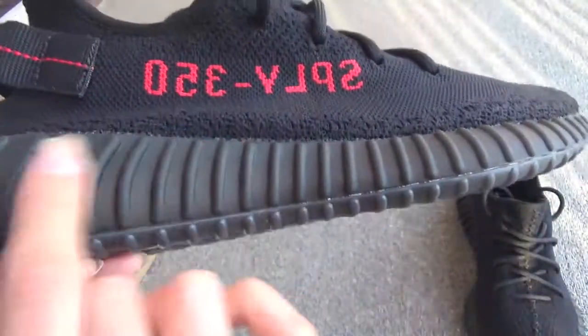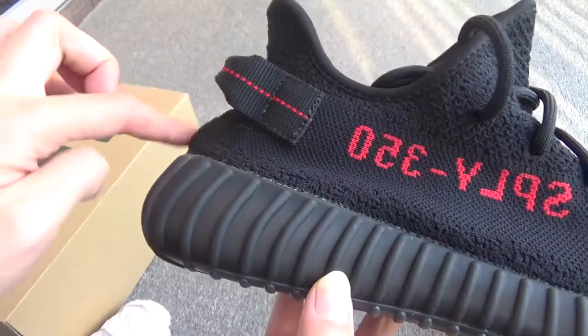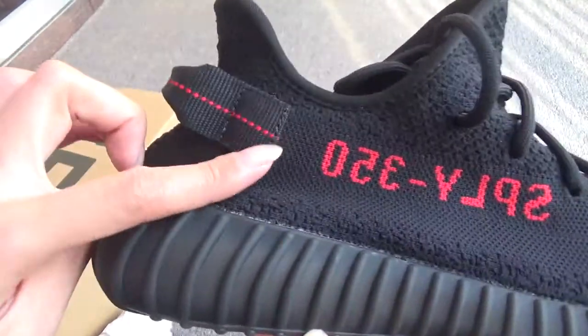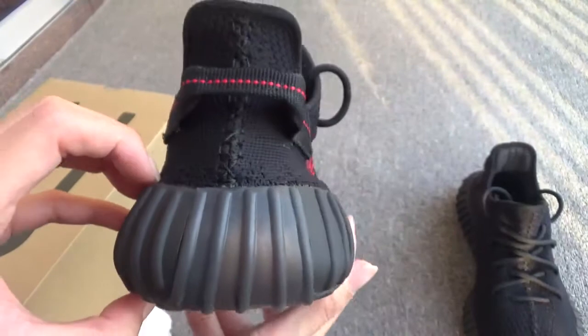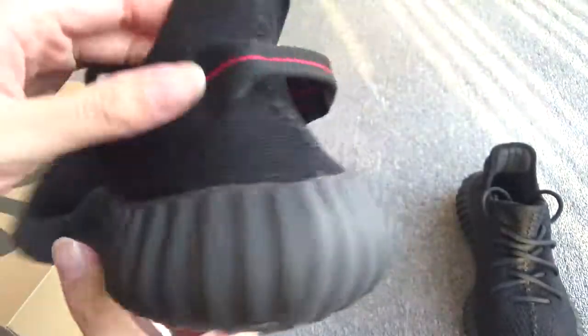Here's the black midsole. On the back you can see the curve, the small bump, and the pull tab — perfect. The back shape from another side also looks perfect.